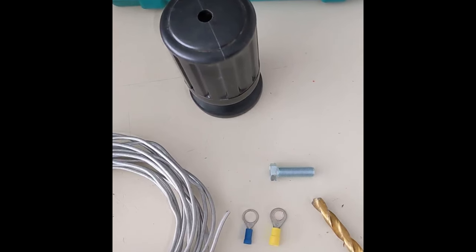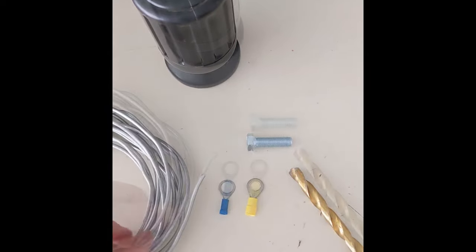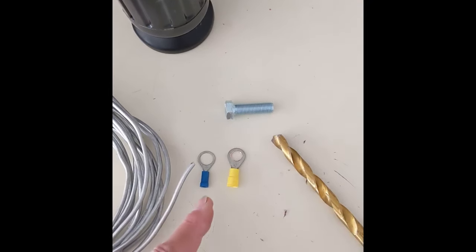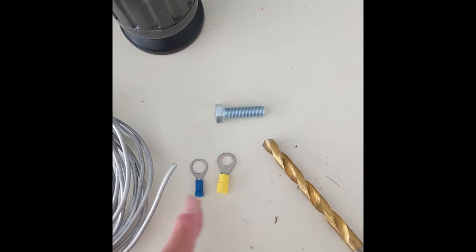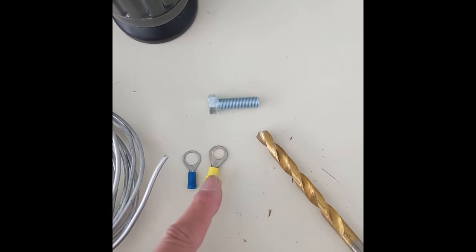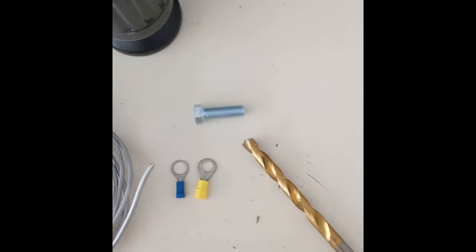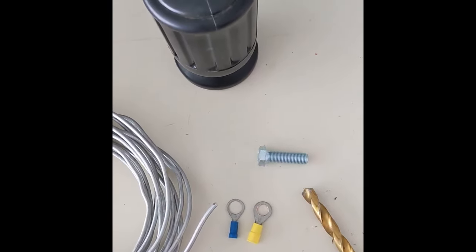This is going to be one of those projects where I make do with what I have. I've got some 10 gauge aluminum wire, so I'm going to have to crimp it onto one of these terminals. This one, the hole size is just perfect, but I can't get the 10 gauge into it. So I found one where the 10 gauge wire fits for crimping, but the hole is too small. I'm going to use a 3/8 inch drill or a rat tail file and see what I can do to make it fit.